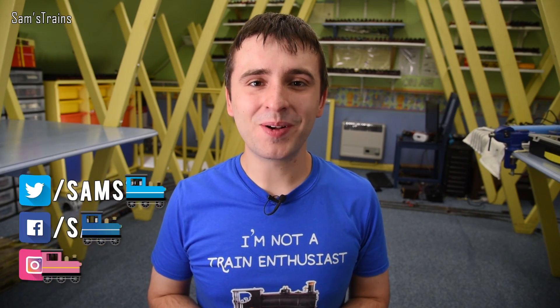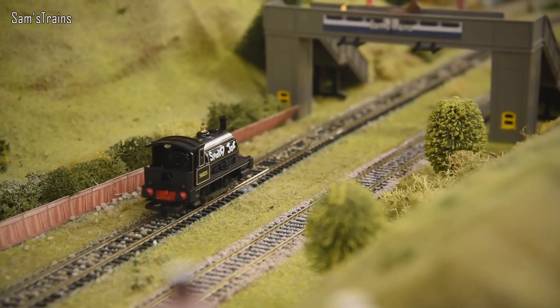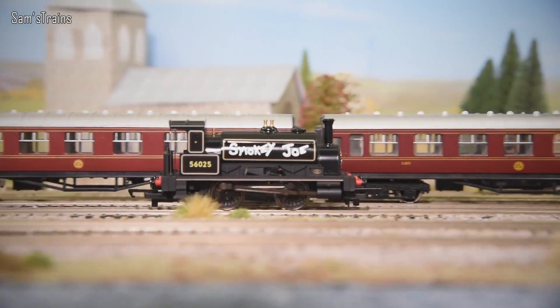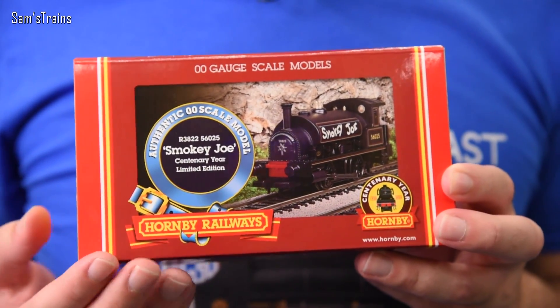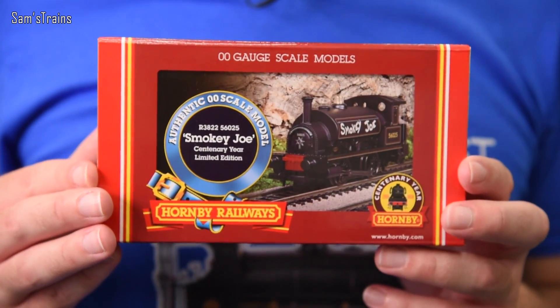Hello there everybody, Sam's Trains here, welcome back to the railway and welcome to a very special review. For the first time, I'm going to be unboxing one of Hornby's centenary products. Today's loco has literally only just arrived — the postman dropped it off around 10 minutes ago and I've come straight up to the loft to film my initial reaction. The loco is this: the special Hornby centenary Smokey Joe locomotive in period packaging, just as it would have looked more or less in 1980 when it was first released.